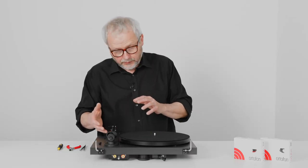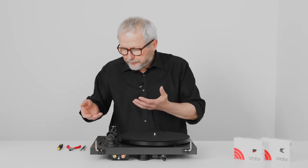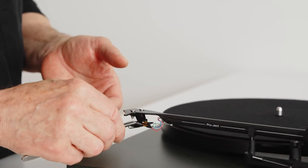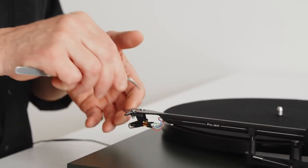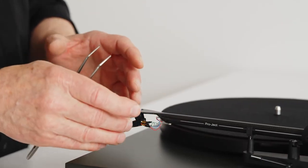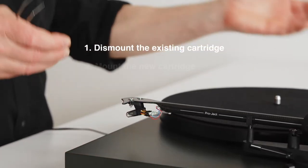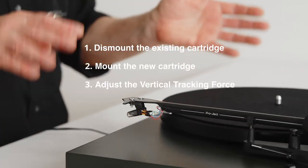You don't have to worry even if your cartridge is a different one. They are all sort of made the same way — with a body, and at the end you have four terminal pins where you connect the wires from the tonearm. Then you will have two screws to keep the cartridge in place. So this is about taking the wires off, taking the screws out, fitting the new cartridge, and then adjusting the vertical tracking force.